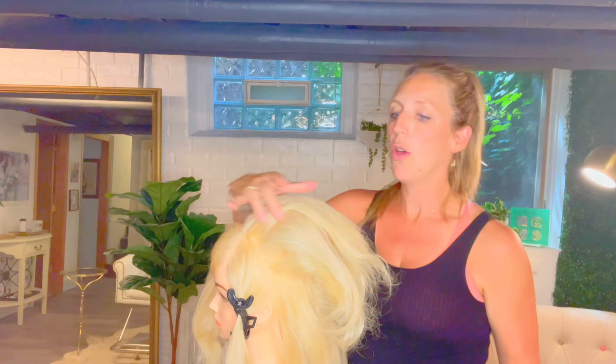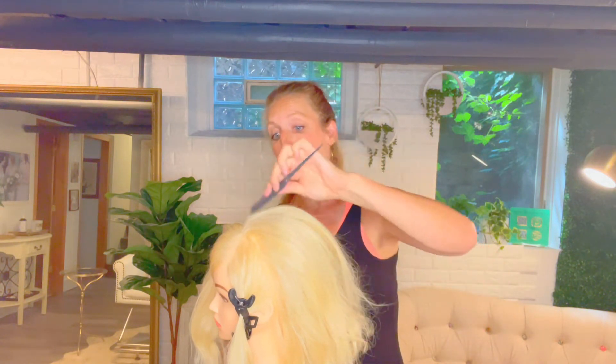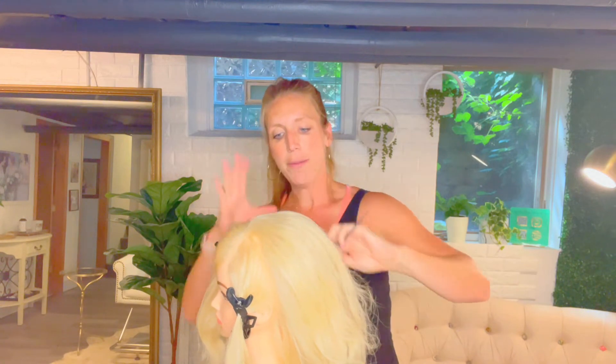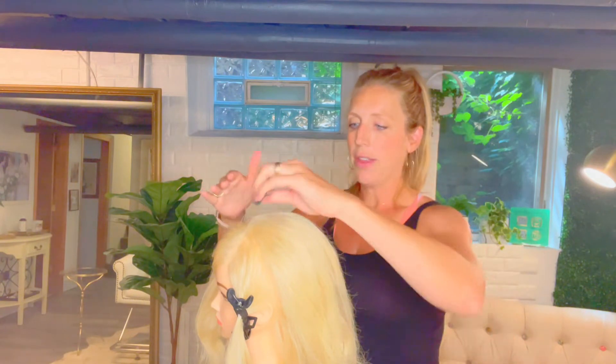Once that's done, pull it all down. You can see — wowza — we have some great lift! Now just gently use your foam brush to brush it down. I'm not pulling the comb through the hair; I'm just brushing over the top to get the shape I want, dispersing that section I left out over the top. As you disperse it, it covers up any of the backcombing you'd see. You want to make sure you don't see any of the backcombing knots. You can even spray a little texture spray over the top to help lock everything in and keep it smooth.